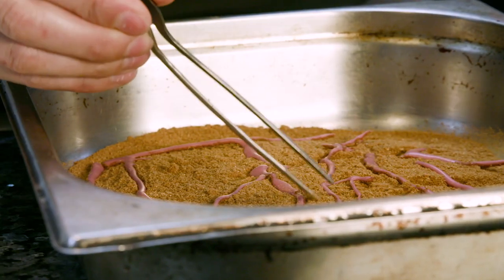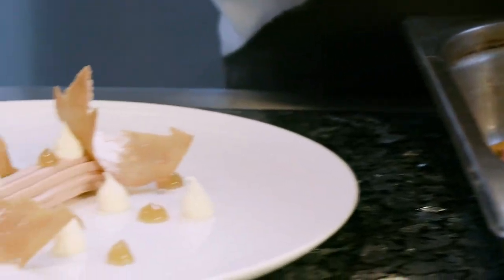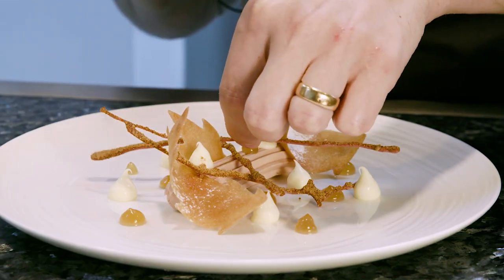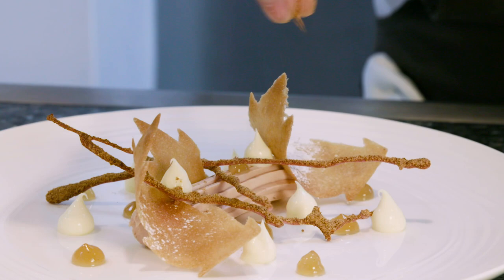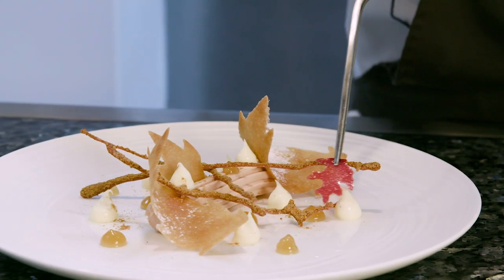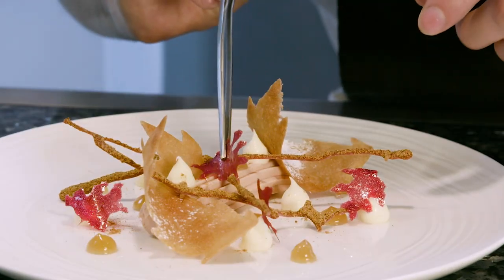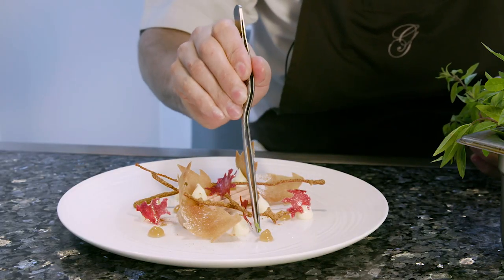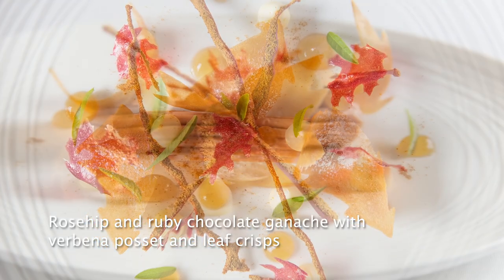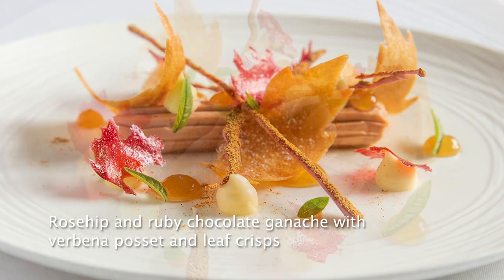Next we have some ruby chocolate that we have added onto some rosehip powder. We're just going to take some of these strands off and add them onto the dish as well. Sprinkle a little bit of the rosehip powder on the dessert too. We have some of our raspberry leaves which again we store so they're slightly curving around. To finish we have some lovely pieces of the lemon verbena. So this is our dessert which uses ruby chocolate, rosehip and lemon verbena.